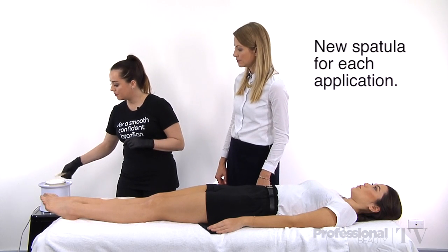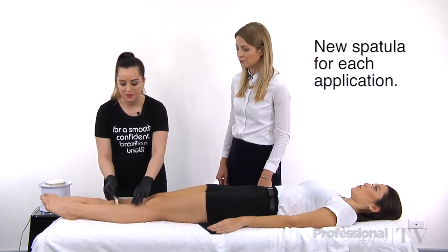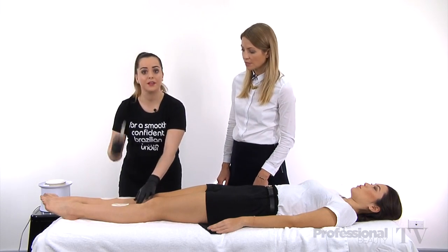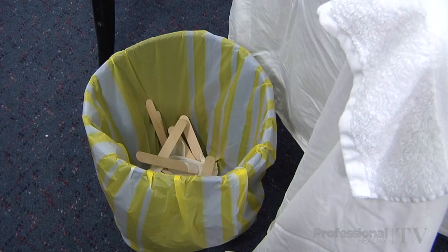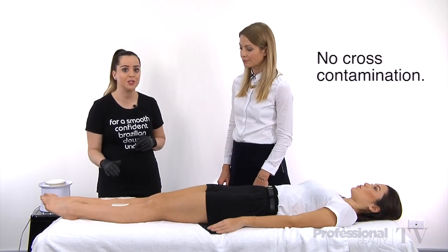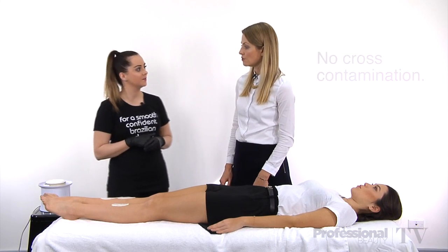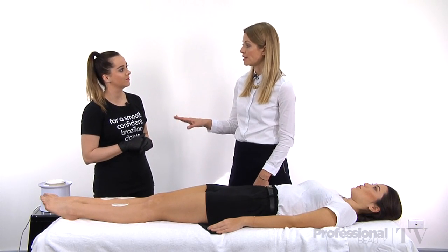We would pick up a new spatula for a new piece of wax, applying it to a different area of skin, and then completely dispose of it. That way there's no cross contamination between what's been used on the skin and what's going back into the heater, so the wax is totally clean and hygienic.